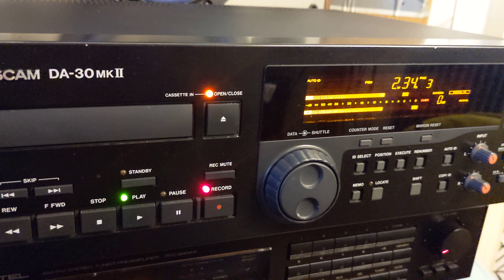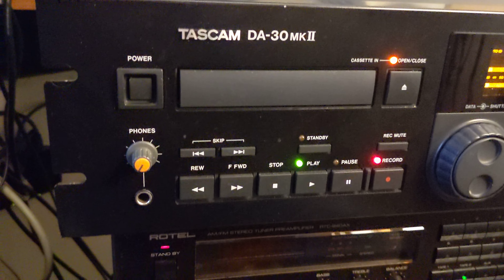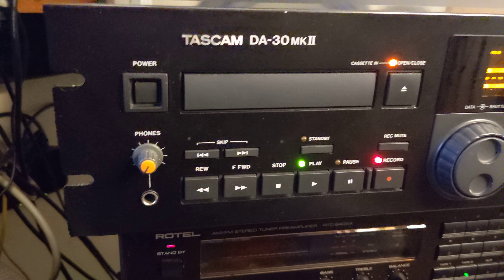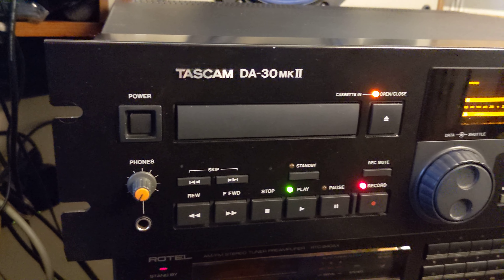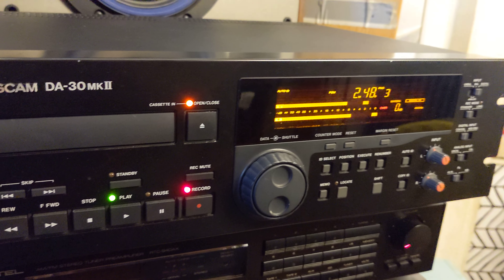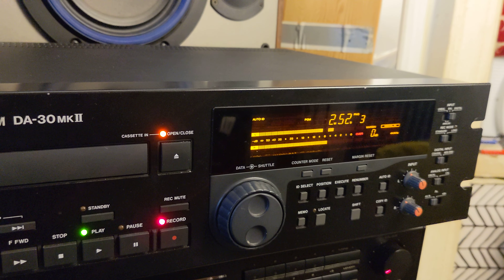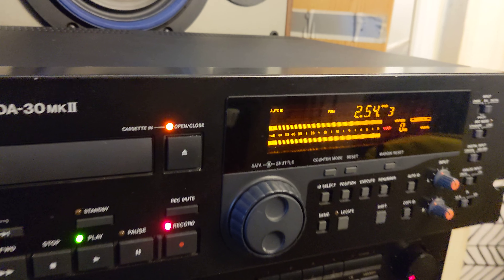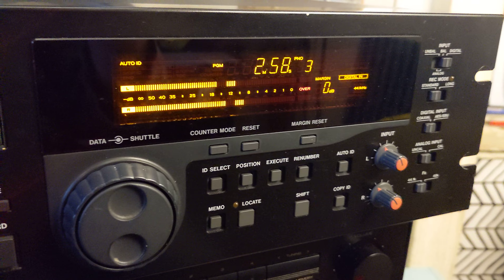I'm recording some jazz. I want to test this unit a couple more times before I sell it. It's in perfectly good cosmetic and working condition — working just as it should, and it's been serviced.